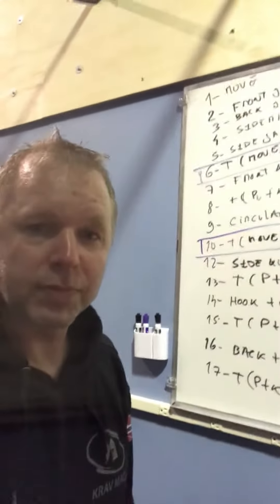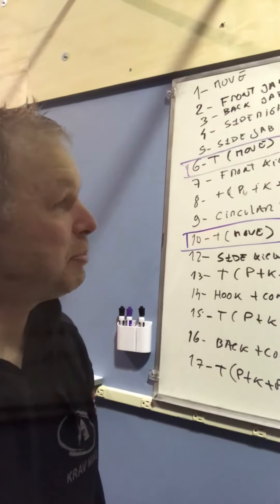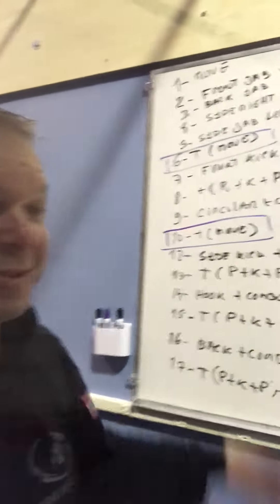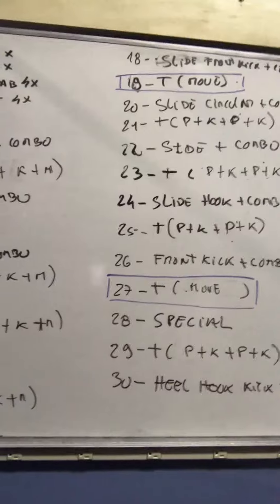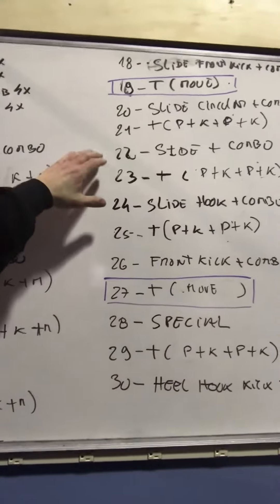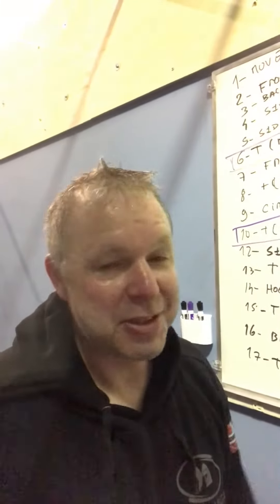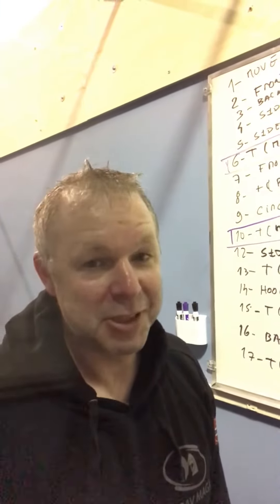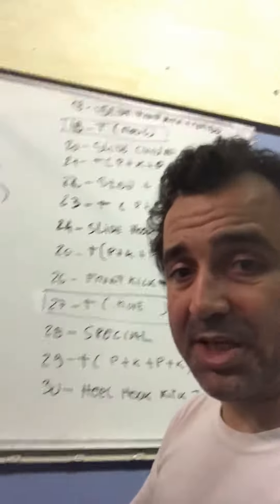Any comments on what's more tough in here? The toughest part, mainly in the end, when you start to get tired, is to keep up the pace. What about Bjarn? I think when you get to the side kicks and the hooks, you start to get a little bit tired in the legs, then it starts to get a little bit difficult.